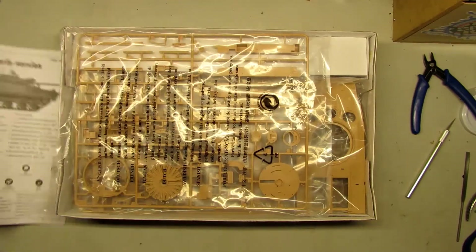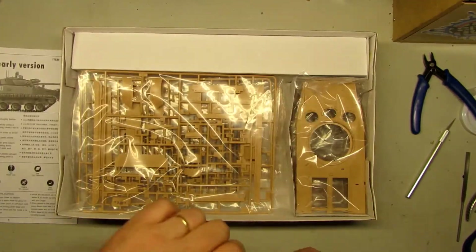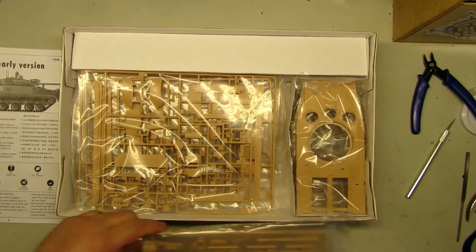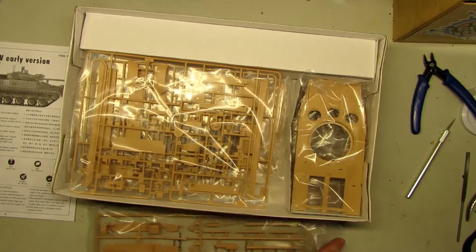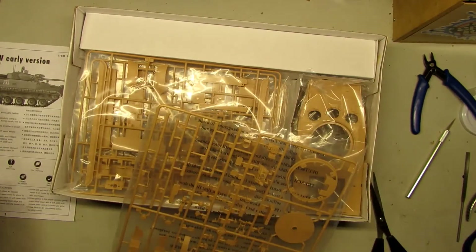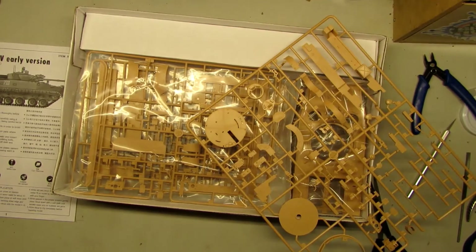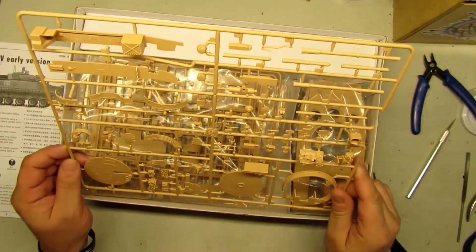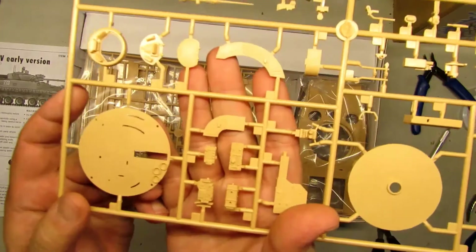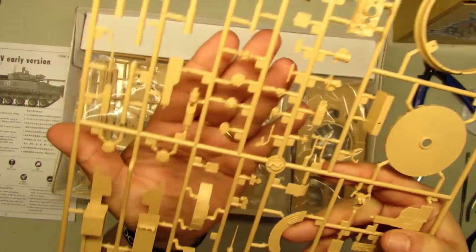We got the instruction sheet here. Let me grab a scissor and start cutting this. Let's put the plastic bags in the garbage. And the first sprue — so many things. The details on this are really good.